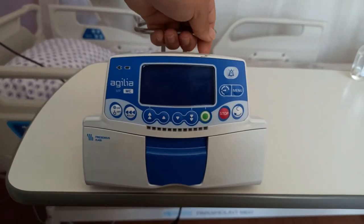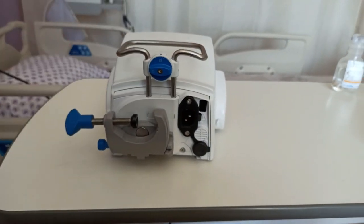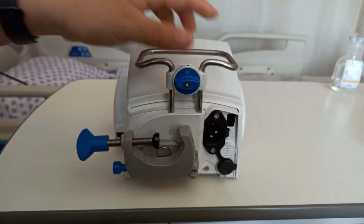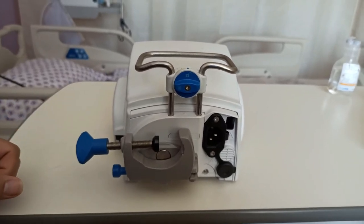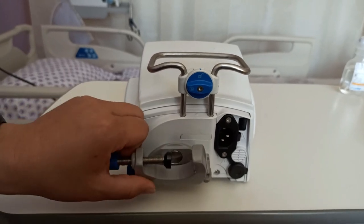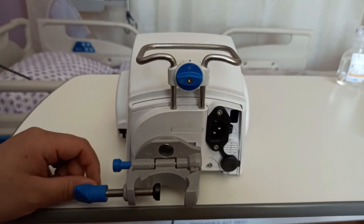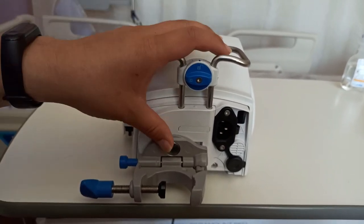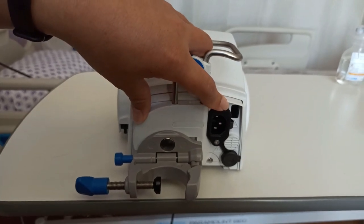Now we'll take a look at the back of the infusion pump. When you turn it around, you can see the clamp, which is used to clamp the equipment onto the IV pole, and the inlet for a power socket.